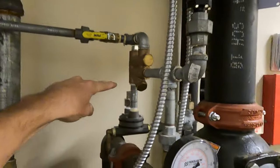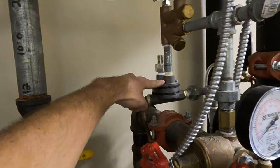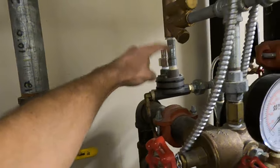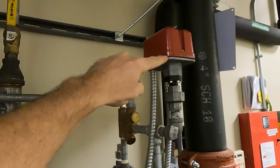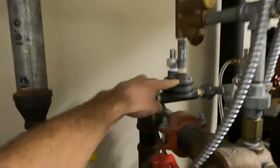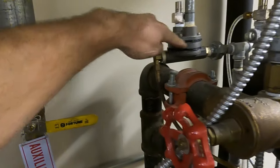We have our air coming in, and it's got a strainer in there that filters. Here's our actuator. The air pressure is pushing down on that actuator, comes through here and feeds into the system. It's also got the supervisory low air switch here. So as long as we have air pressure on the actuator holding shut, the water cannot get through here and out to drain.